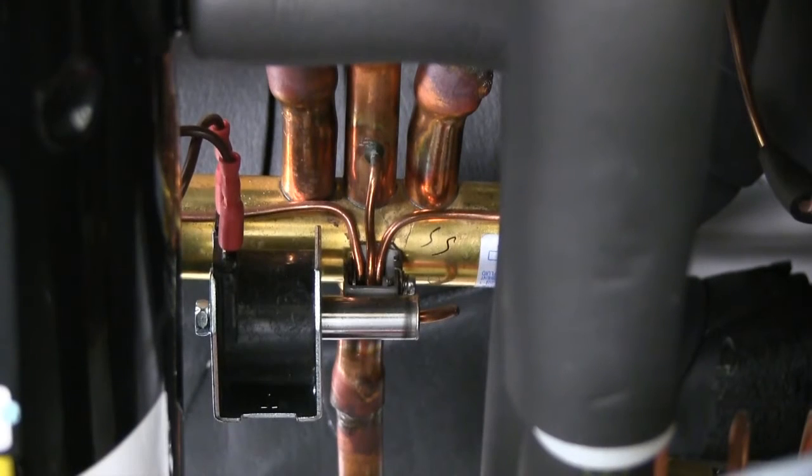In order to test the reversing valve, you don't necessarily need a refrigerant gauge set connected to the discharge line and suction line. You can also do it with the multimeter set to VAC and temperature.